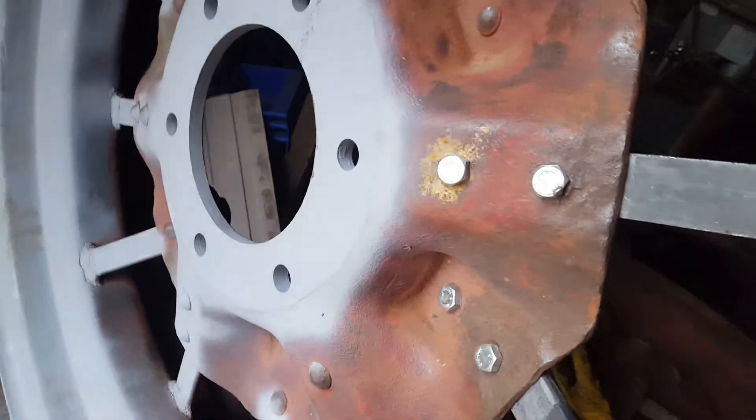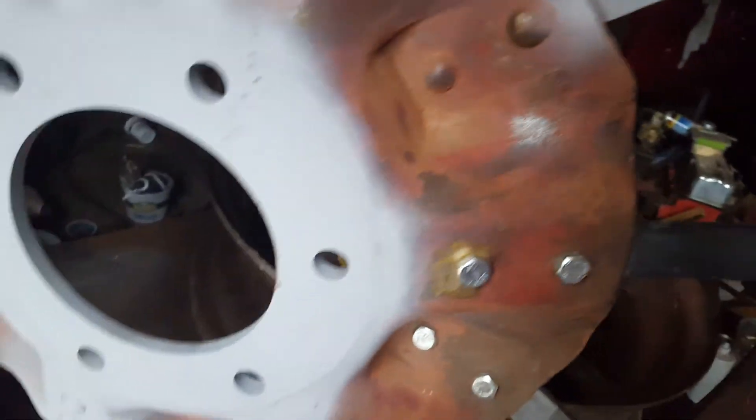I'm happy with it. I just wish this wasn't so pitted, but not much I can do about it. This is the outside, so I'll just have to live with it. Like I said, it's almost 90 years old. But that's the progress.